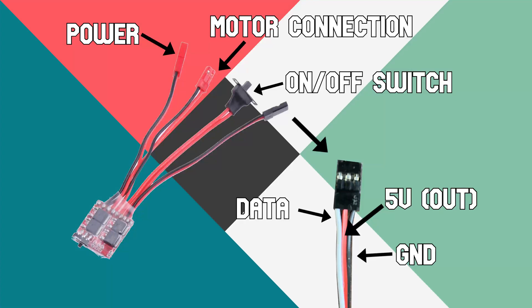Next is the on-off switch, which turns the ESC on and off. Finally is the cable with three wires. The white one is the data cable, which connects to the Arduino's digital pins, so that the Arduino can send signals to the ESC and control the motor. The black one is the ground pin, which connects to the Arduino's ground to complete the circuit.